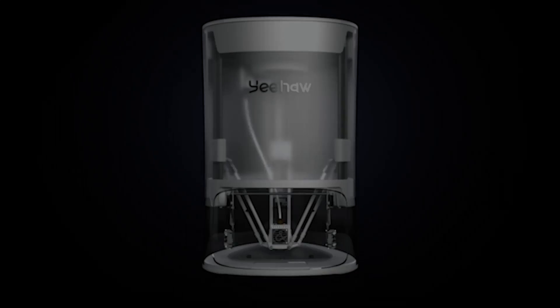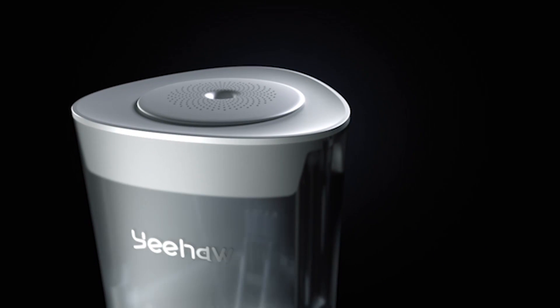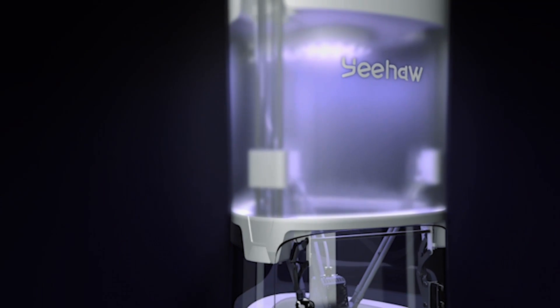That's why we've decided it's time to make our own tools. We've created Yeeha, the only 3D printer designed with kids in mind. We made it easy to use and 100% safe for kids.